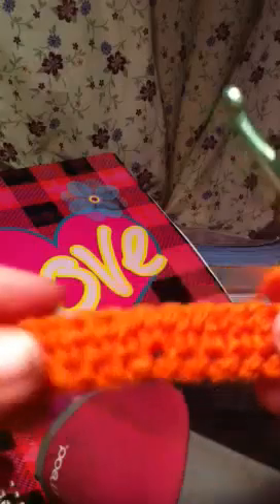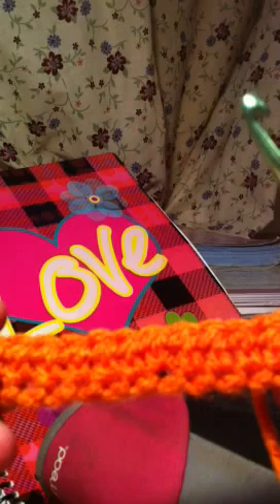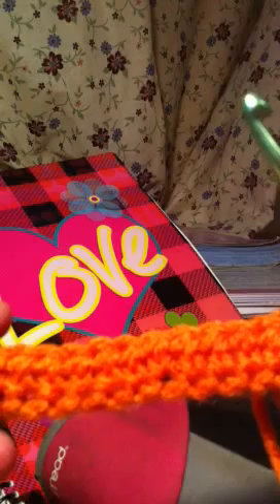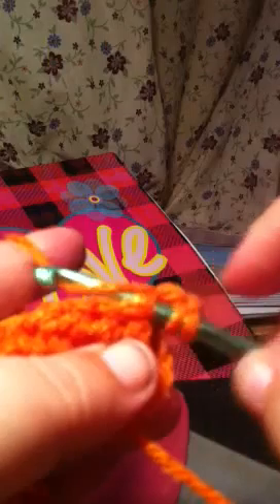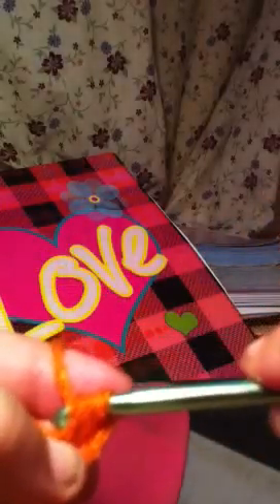Then you chain two, then you turn it and repeat it. Take it through, pull it through, wrap it, pull it through all three loops.